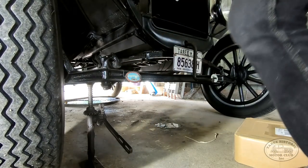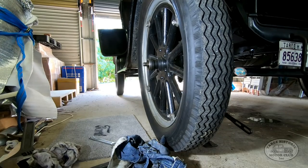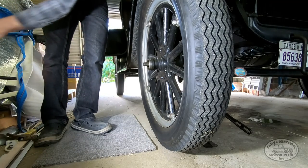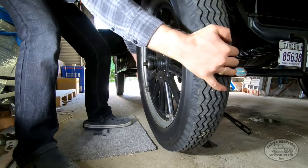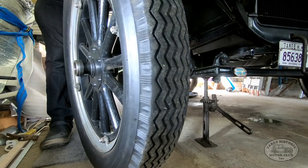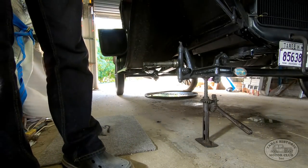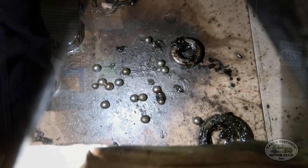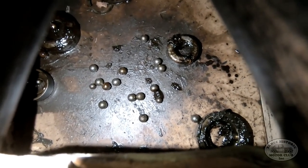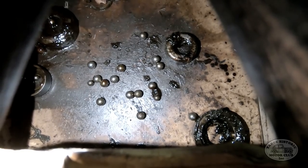That's the wheel off the ground. Now we can go ahead and pop that wheel right off. After much swearing, you can see the old ball bearings and the races and seals in the bottom of this box here. The wheel had the original style ball bearings in it and we've got those out.